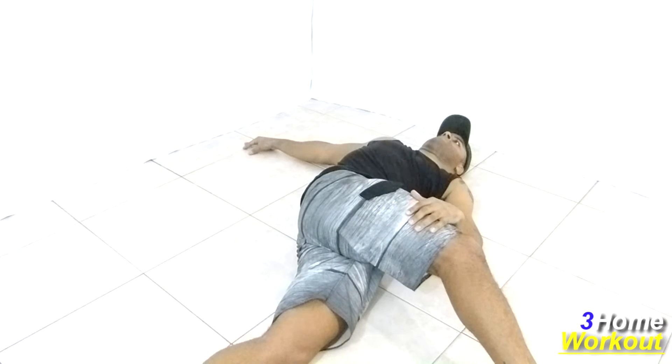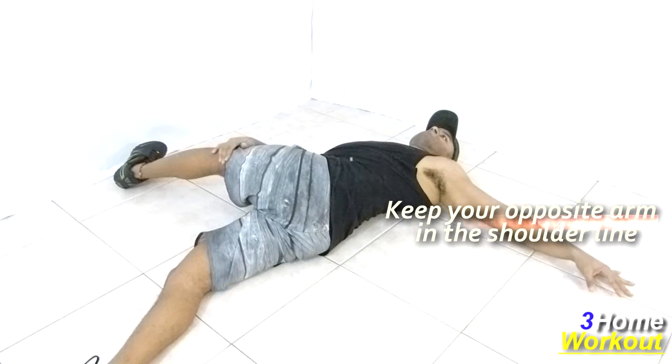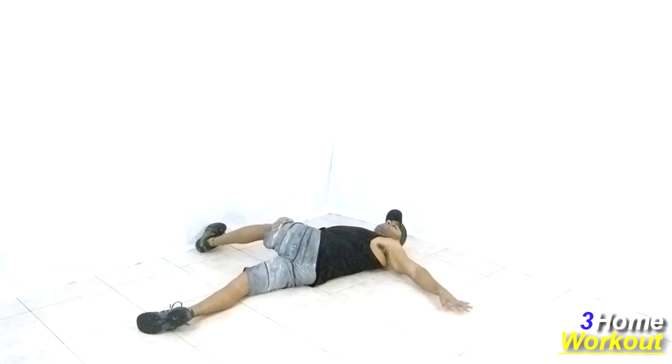Keep the opposite arm elevated at shoulder line and keep your palm on the ground. Feel the stretching of your glutes and lower back. Press your thigh downward to make it more difficult.